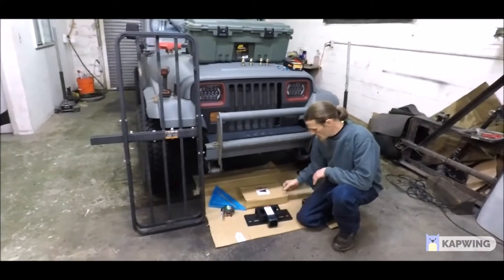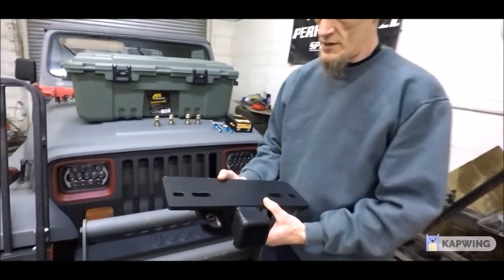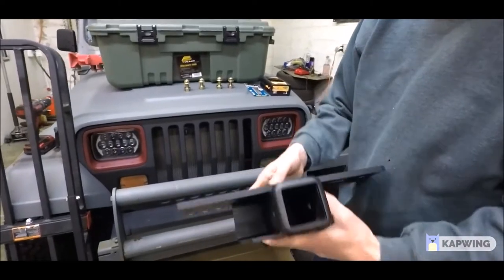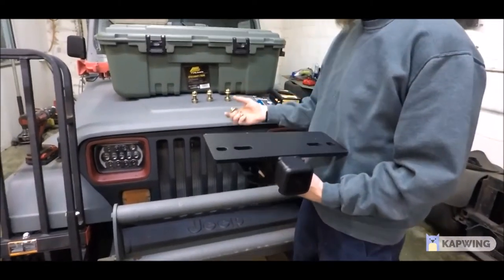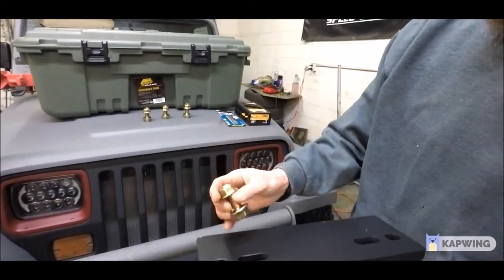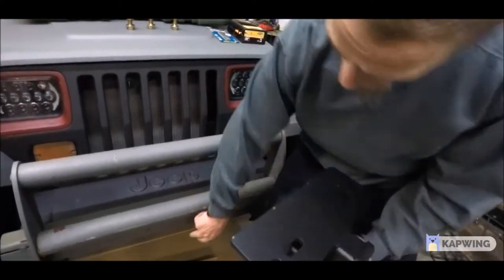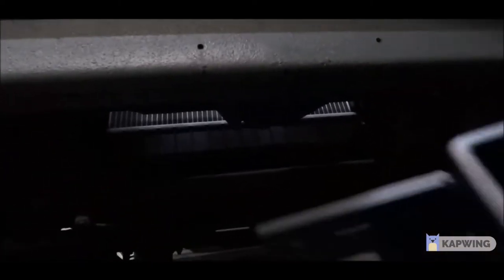I found this mounting bracket from Harbor Freight — it was under $30. And I got these flanged nut and bolts to eliminate needing lock nuts and washers, just to make it a little bit easier and tighter. We went ahead and lined it up, made some marks, and then got to work drilling some holes.